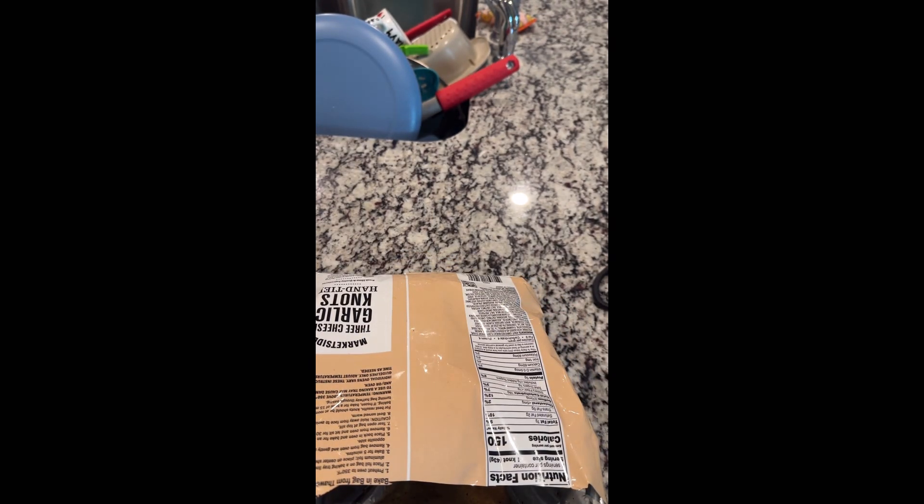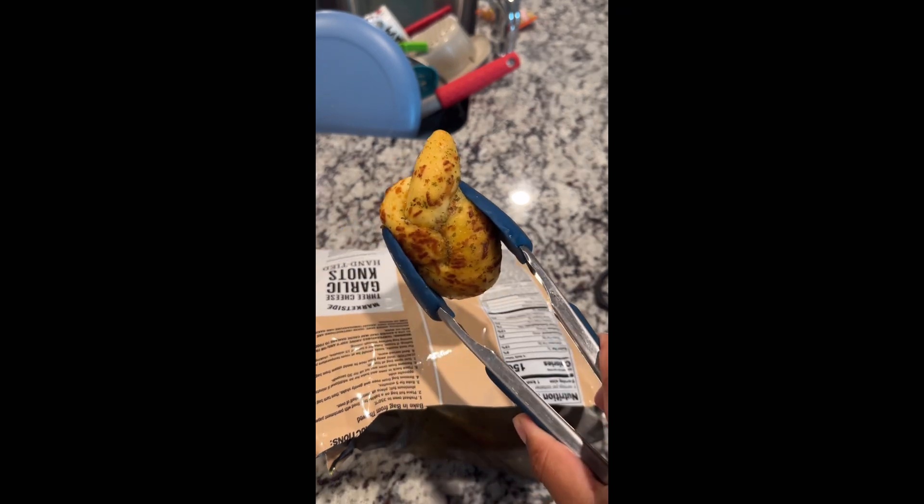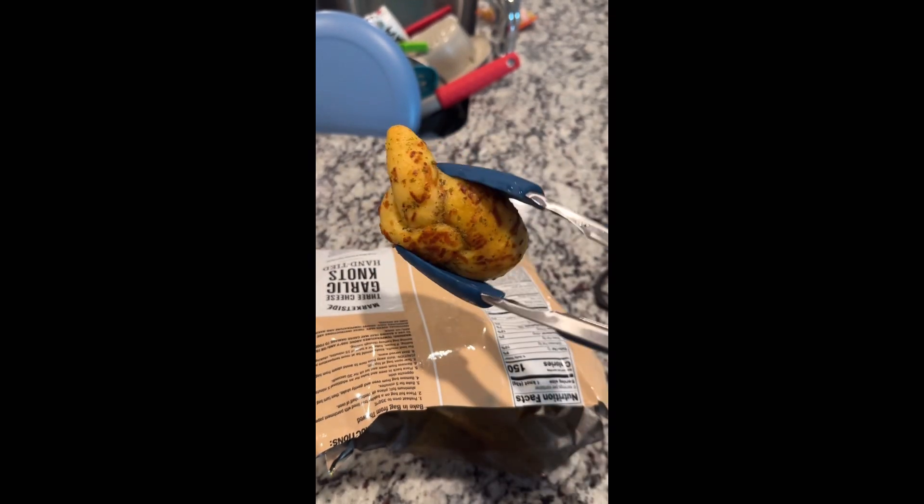Oh, they look good! This is what they look like — nice and garlicky.